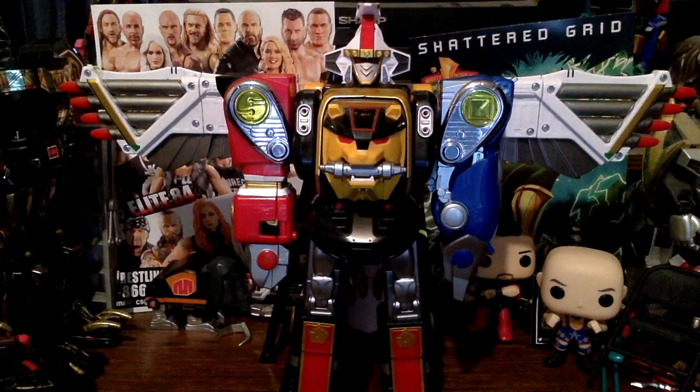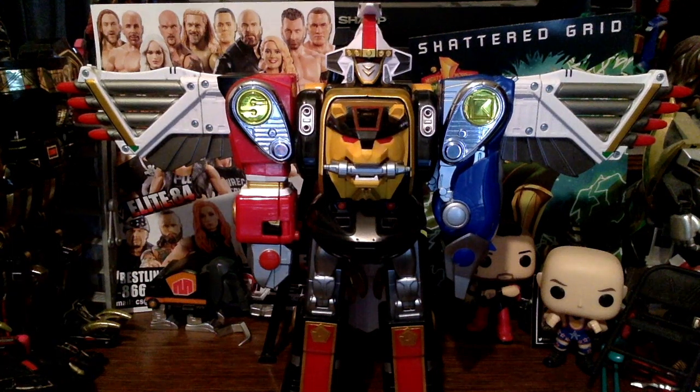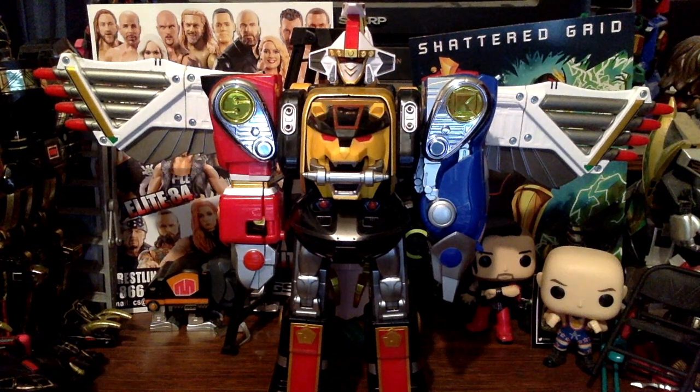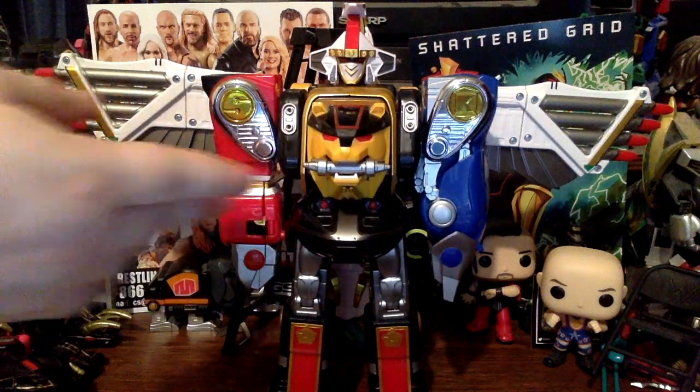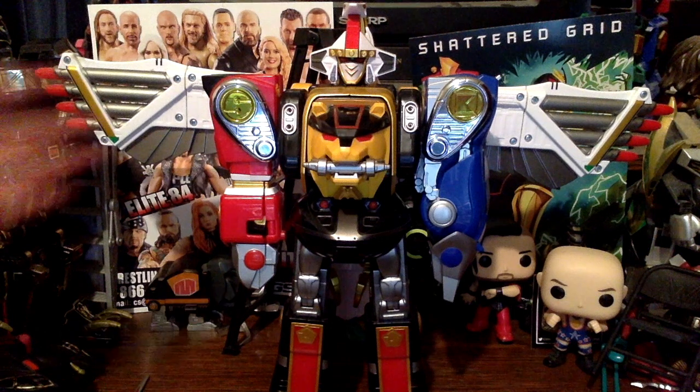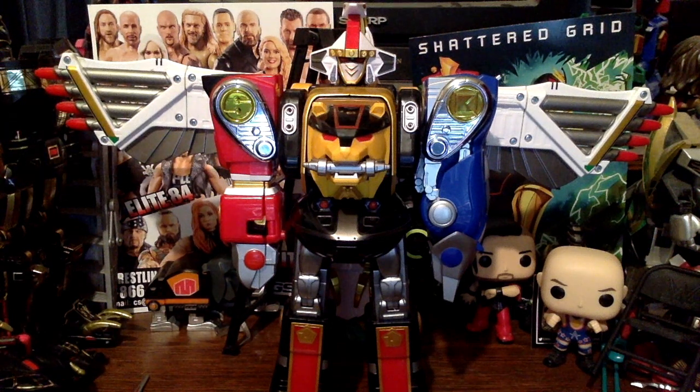On to final thoughts. I still stand by most of the Legacy Collection — I like having these different Megazords. I'm still wanting to get the Tiger Megazord and the Thunder Megazord, even though the Thunder Megazord isn't that great either. As far as this and the Falcon Zord, I really do like both of them. The combined mode is a little bothersome with the finicky tabs — I wish they were clips instead.